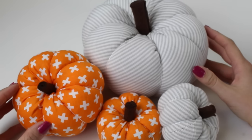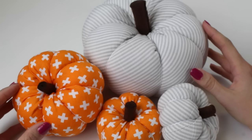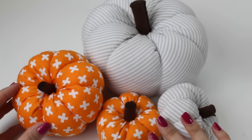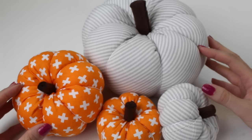Hello and welcome to our pumpkin tutorial. In this tutorial we're going to be showing you how to make one of these lovely pumpkins, perfect for autumn or Halloween. We've got three sizes that we've created for you: a large, medium and small pumpkin, but you can also make up your own size and we'll explain how. So whether you have a sewing machine at home or not, you will be able to complete this tutorial. So let's get started.